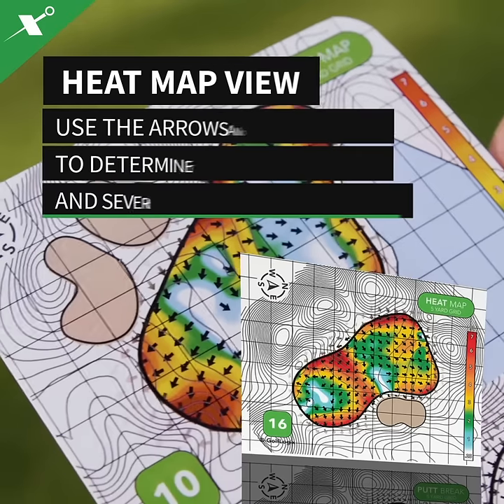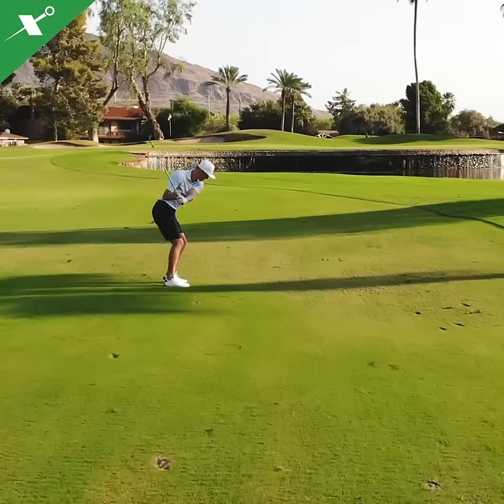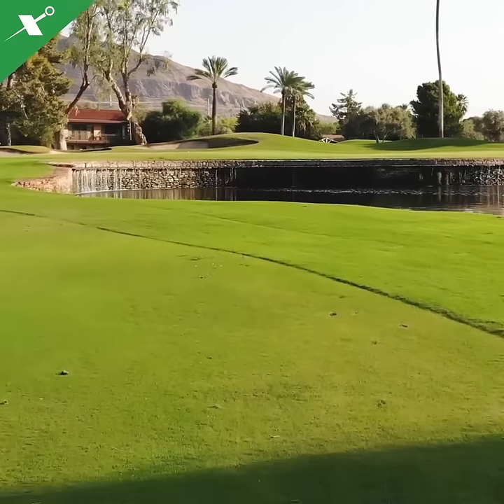The heatmap helps you stick your approach shots by knowing the direction and severity of the green slopes and how your ball will roll when landing on the green.